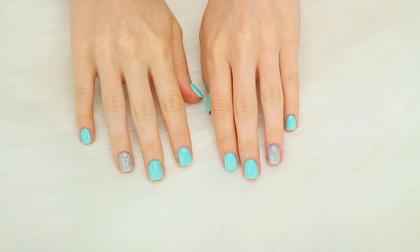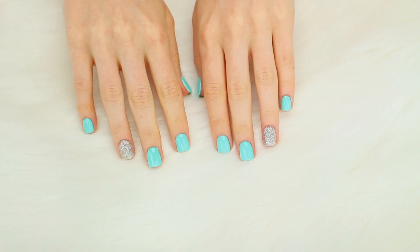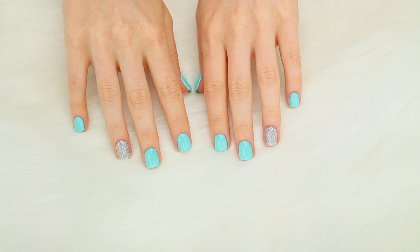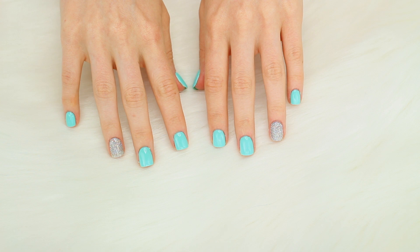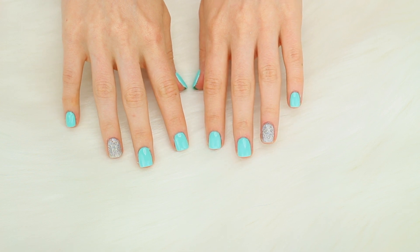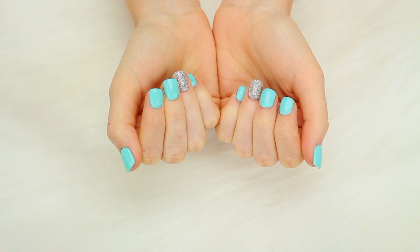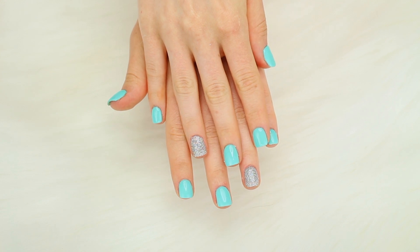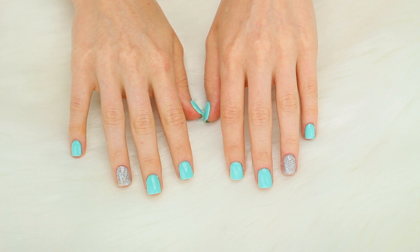Here are my completed nails! It is so easy to do at home once you get the hang of it. As I said these will last me probably about three to four weeks — I normally can go four weeks. Around the three week mark they do kind of lift around the edges but none of them really pop off. That is it for today's video! I hope you guys all enjoyed it. If you did please give it a thumbs up and click the notification bell so you can be notified every time I upload. Thank you so much for watching and I will see you guys in my next video.